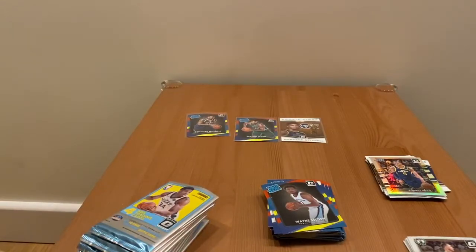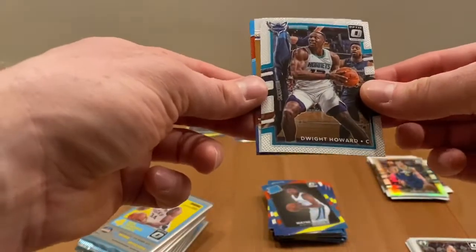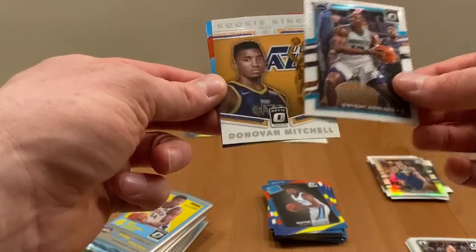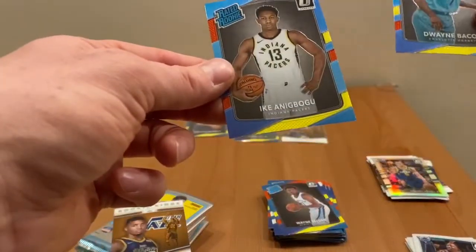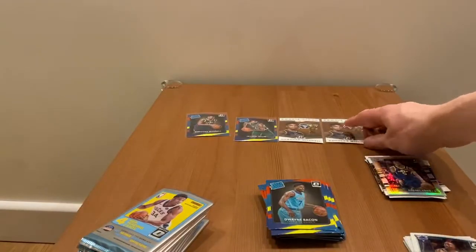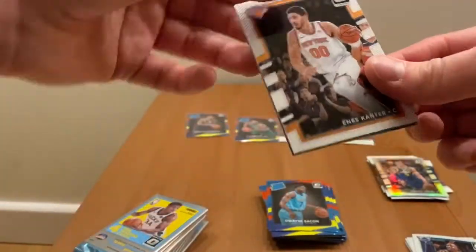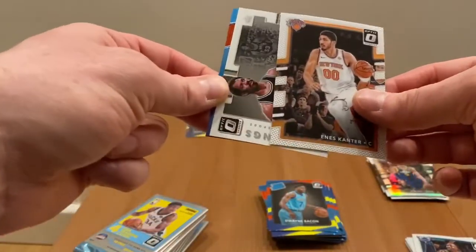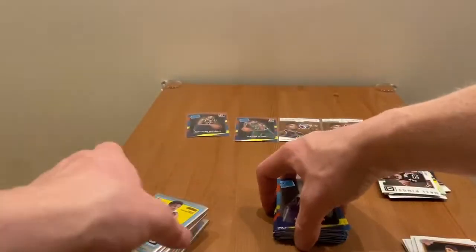Let's proceed to the second box. First pack: Dwight Howard, rookie kings for the Jazz — yes, so that one, that one Mitchell — amazing, Dwayne Bacon, and Iconic Bo. Really impressed — good start! Maybe the autograph card? Okay, Canseco, the holo kings, Artis Gilmore, Josh Jackson, and Jawone Evans.